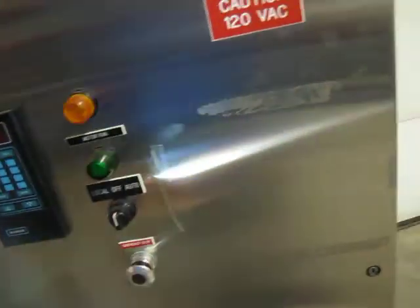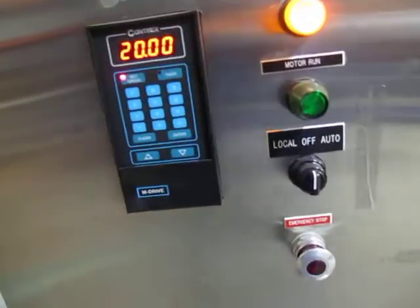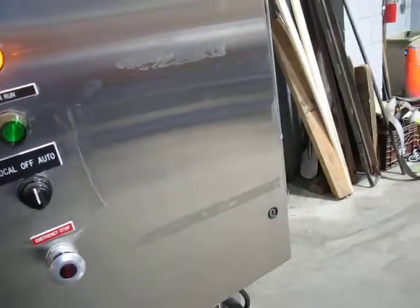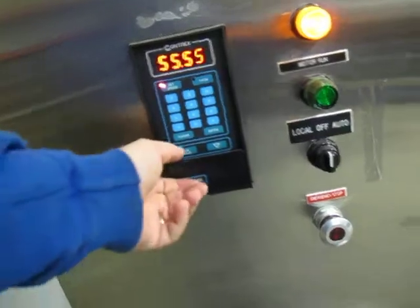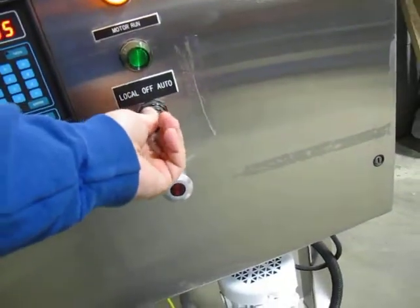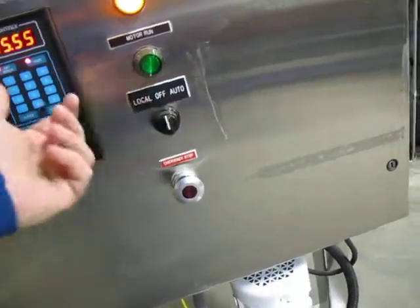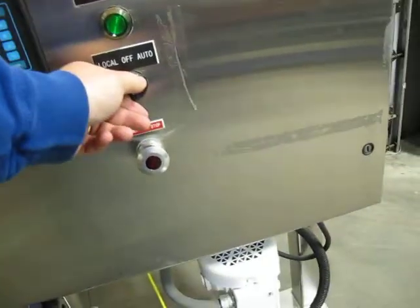Let me power this thing up so you can see what it does. To power it up, you turn this power disconnect on. The unit lights up and does respond to input — the emergency stop lights up. If I put it on auto it doesn't do anything, but if we put it on local it responds.